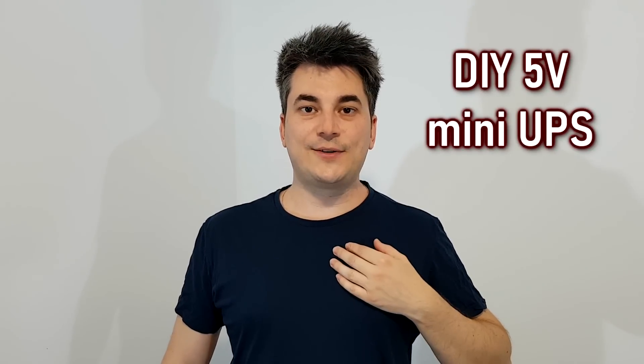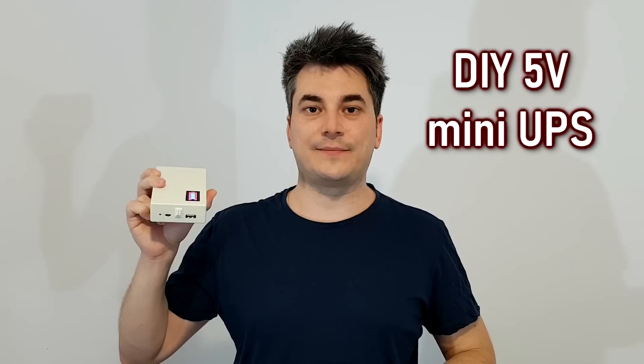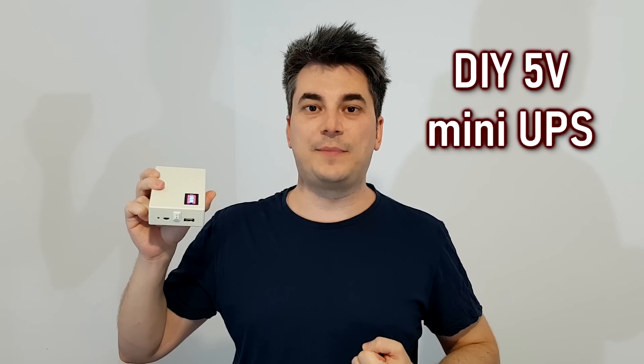Hello guys and welcome, my name is Sorin and today I will show you how to build a simple 5V mini UPS. It may look like a power bank but this is a proper 5V in, 5V out, uninterruptable power source.